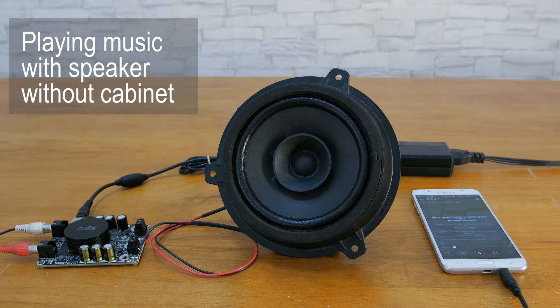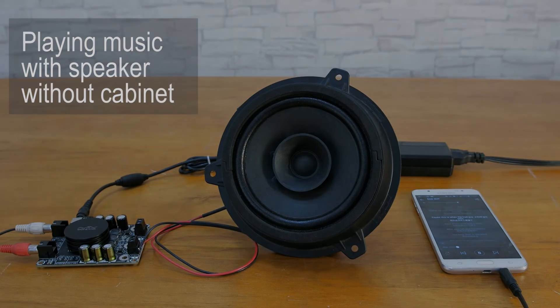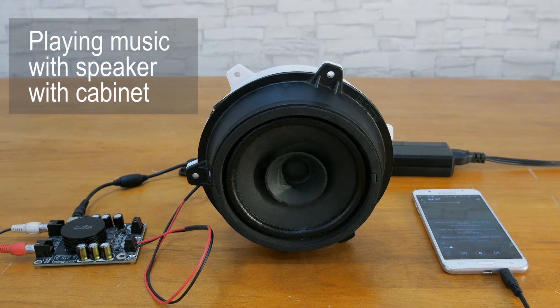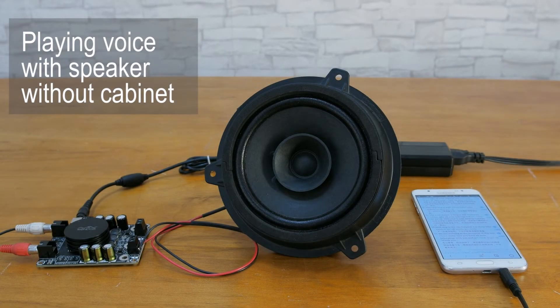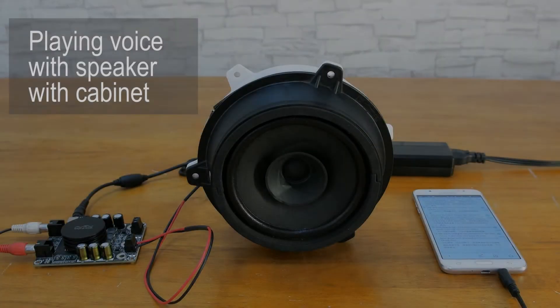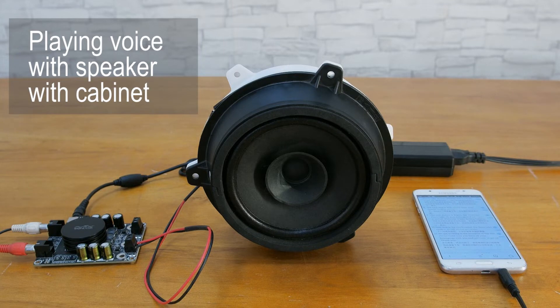Audio demonstration: music and voice samples are played through both speaker configurations. A music sample and a public announcement voice clip — 'Next stop is the city hospital. For those who need to get off, please get ready.' — are played for comparison.